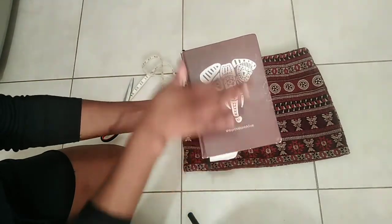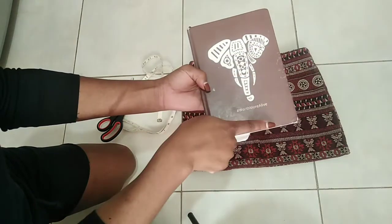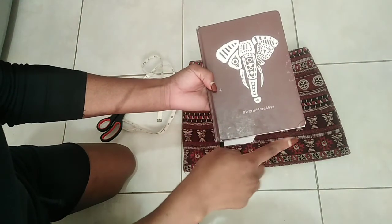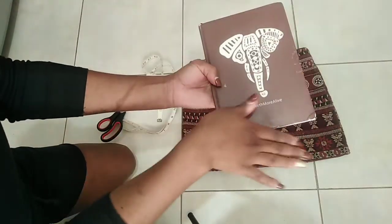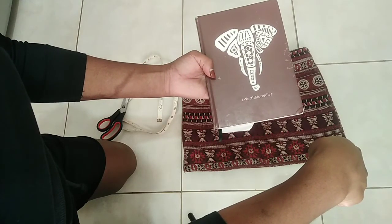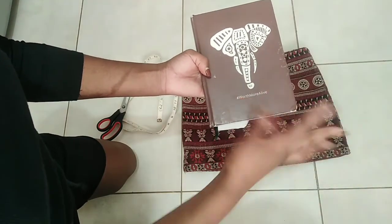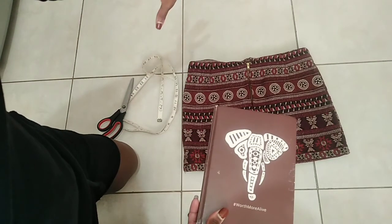So roughly, I'm gonna cut: for the top part, from here to here will be like ten inches, then for the back another ten, and then for the flap another ten — so roughly 30 inches by nine to nine-and-a-half inches. So I'm gonna cut a strip that is that long.